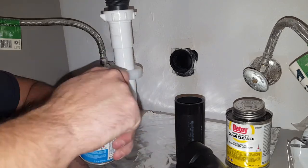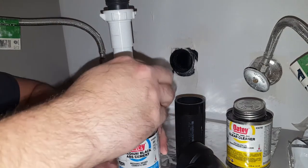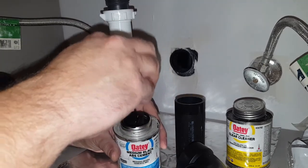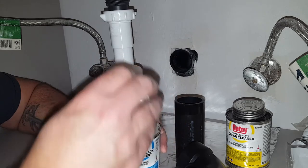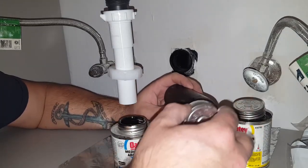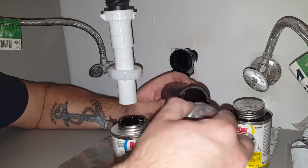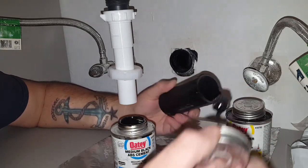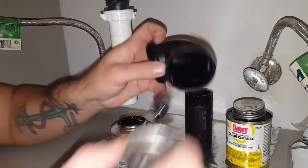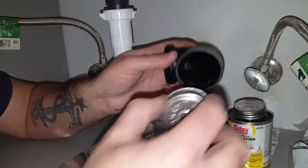This is probably — wow, that opened easy — for the cement. It smells great in here, by the way. This stuff is solvent-based and gives off lots of fumes, so I recommend turning on a fan if you have one. We'll just give it a swipe around there — looks good. Same thing on the female portion, give it a couple times around.